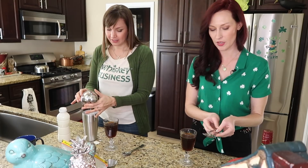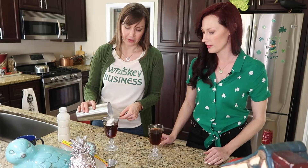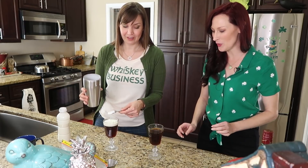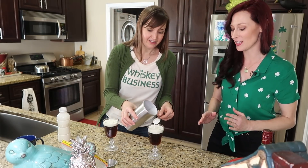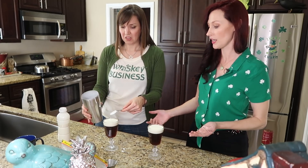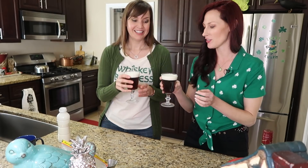Oh, that worked well! Look at that — it's supposed to end up looking like a Guinness. That's fantastic. That looks beautiful. And that's just heavy whipping cream that Tara shook for maybe 10 seconds. Okay, I'm excited about this. Are you ready? Cheers!